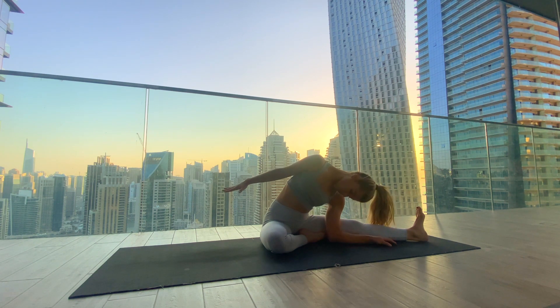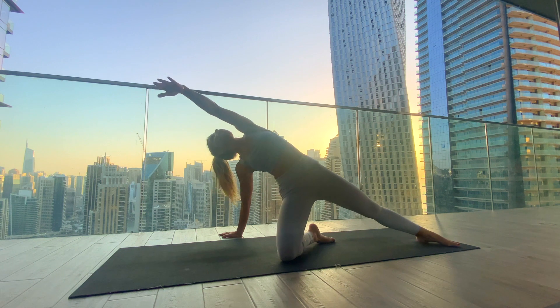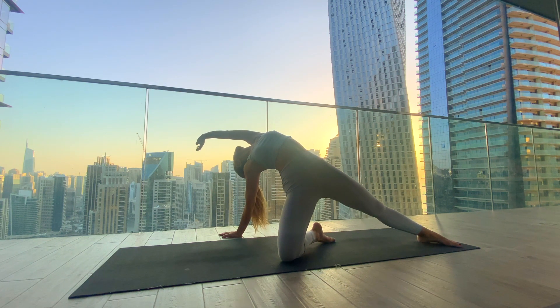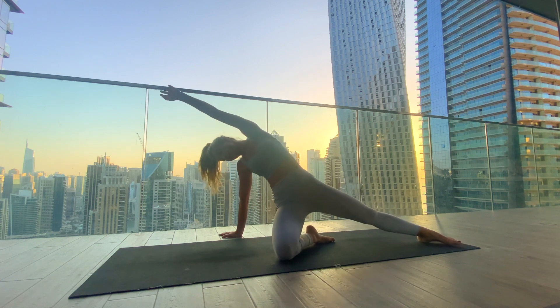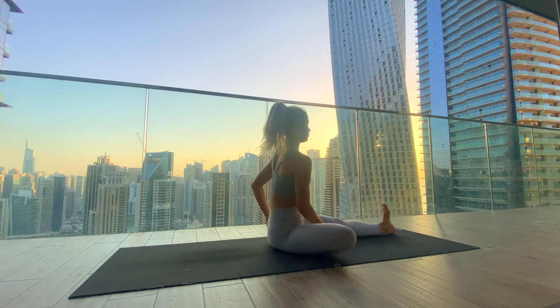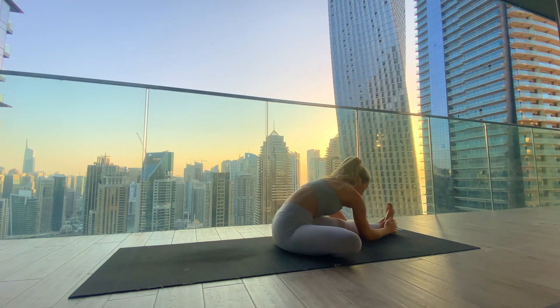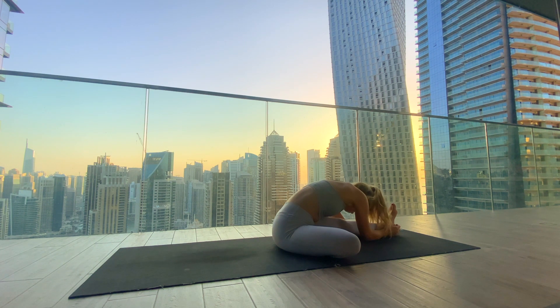Gently drop the chin to the chest, plant the right palm into the mat, swinging the left arm from left to right to lift the hips, reaching the arm back and opening the chest. With the exhale, bring the hips back down and face the whole upper body towards the extended left leg, sitting up tall. Inhale lifting up and exhale finding our forward fold over the left leg — getting hold of the foot, ankle, or shin. Find length with the inhale, fold a little deeper with the exhale.